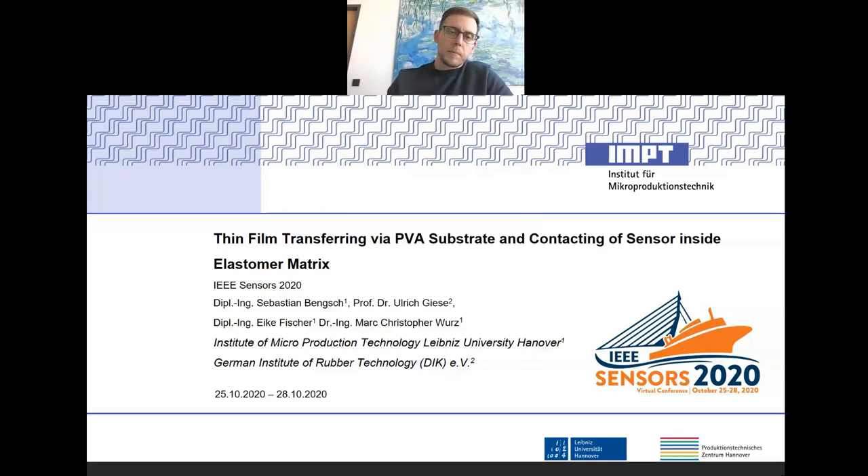Hello, my name is Sebastian Bengtsch and I'm working for the Institute of Microproduction Technology at the Leibniz University, Hannover. I'd like to welcome you to my presentation of Thin-Film Transferring via PVA Substrate and Contacting of Sensor Inside an Elastomer Matrix.